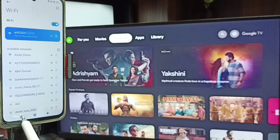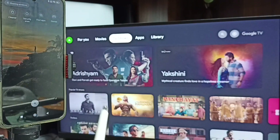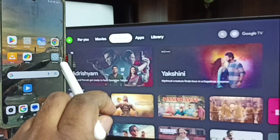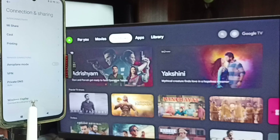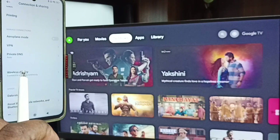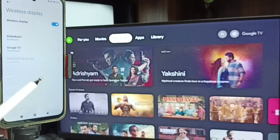After this, in mobile phone we need to go to settings again. This is method one. Then tap on connection and sharing. Here we can see wireless display. Tap on wireless display.